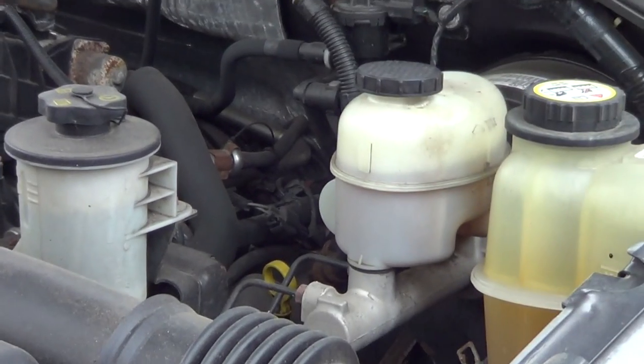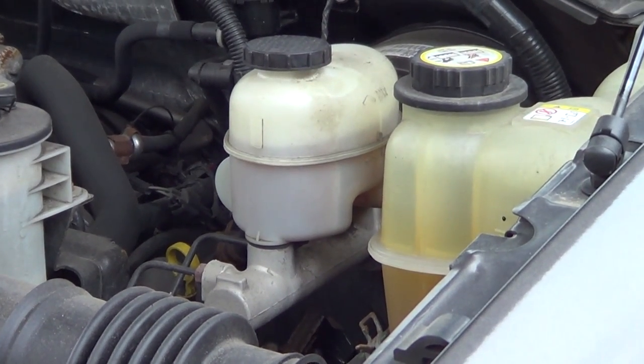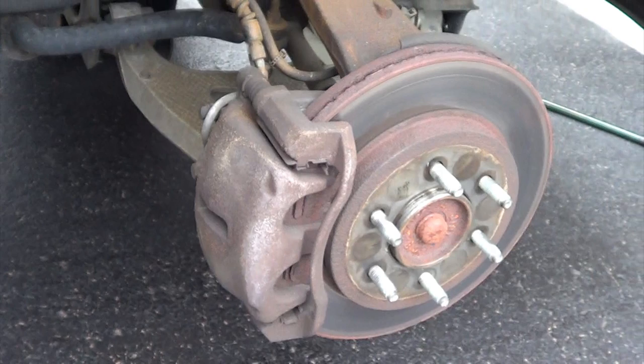First thing you want to do is make sure that the brake fluid isn't completely full, because during the process this level is going to rise and you don't want it to overflow. If it's too full, you want to make sure that you drain a little bit.